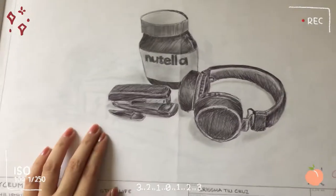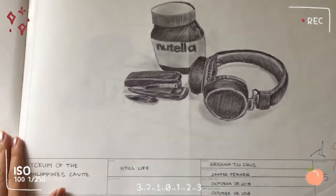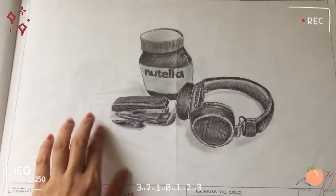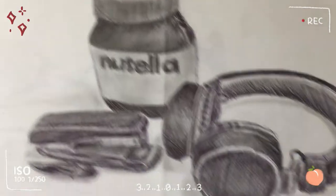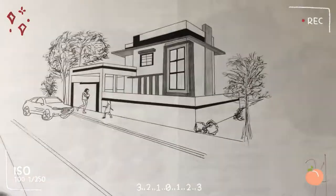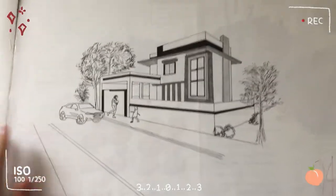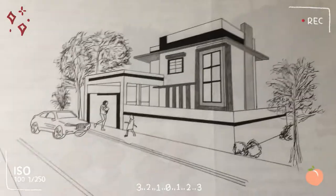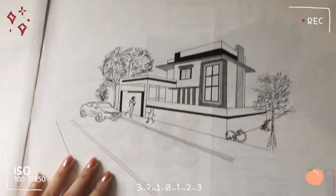I remember our professor just sent a picture to the group chat and said 'draw this' — that was the plate. It was a stapler and a headset. That was what was sent. Looking at my work here, it's so messy. This was one of my lowest plate grades. I really rushed it so I only got 74. I also had no border and no title block.